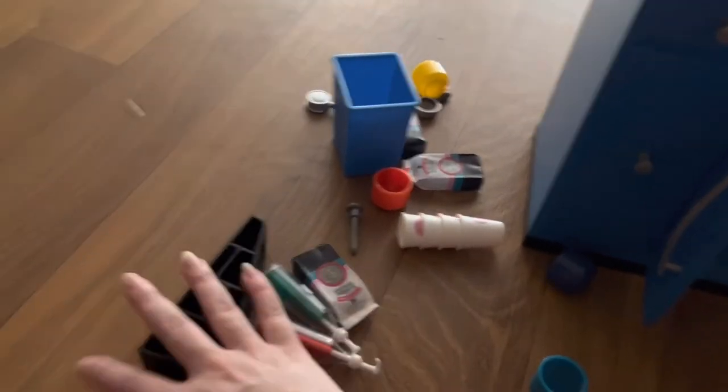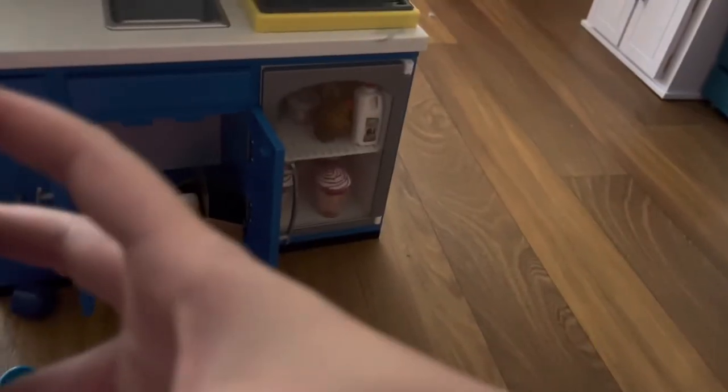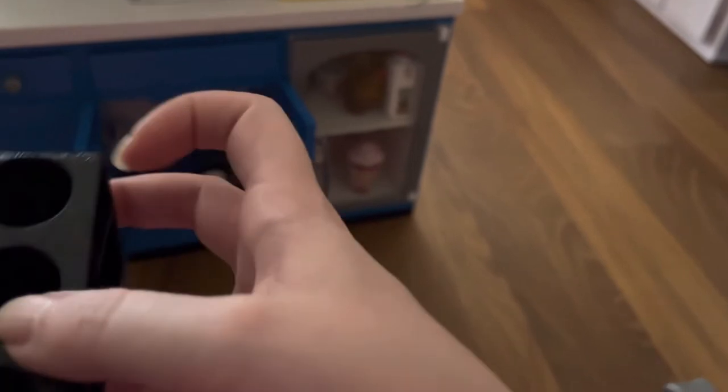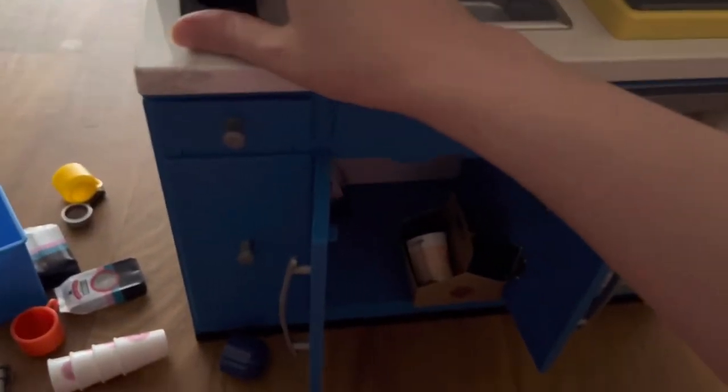Next up, we have this syrup stand, and it's kind of cool. It looks almost like a really long cheese wedge, but there are four circles going down — four holes that you can put something in. It's plastic. We're going to put this to the left of the sink on the very left side.